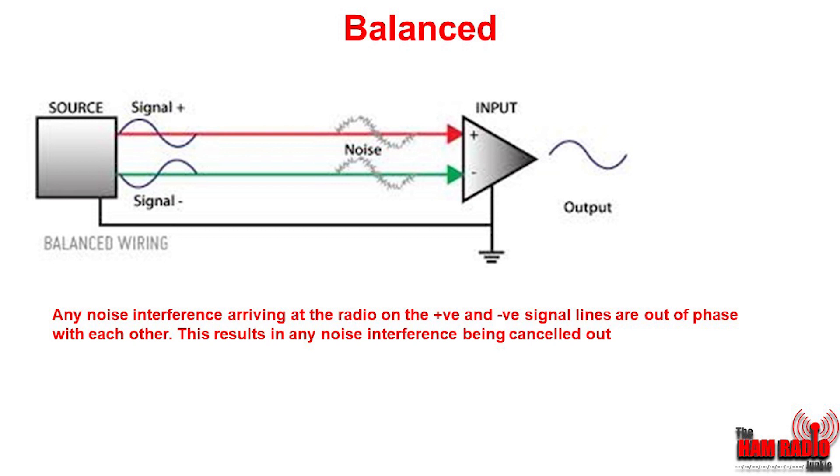So let's look at this balanced signal. As you can see in this diagram, from the source — the microphone — the positive and negative signal leads take audio into the input of the radio. As before, any noise picked up on those two lines can be transferred into the transmitter. The difference is that the plus and minus signals are out of phase with each other, and therefore any noise that's collected will be cancelled out as it reaches the transmitter.